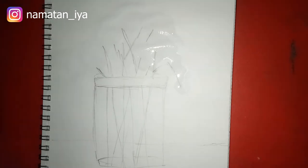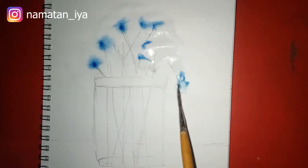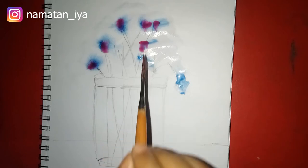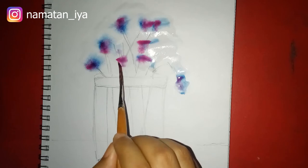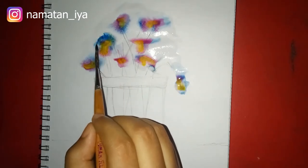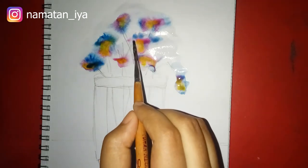Apply a Prussian blue color — it's spreading — and then apply a crimson lake red color. It doesn't need to be a real flower; you just do it as you want. It depends on your imagination.